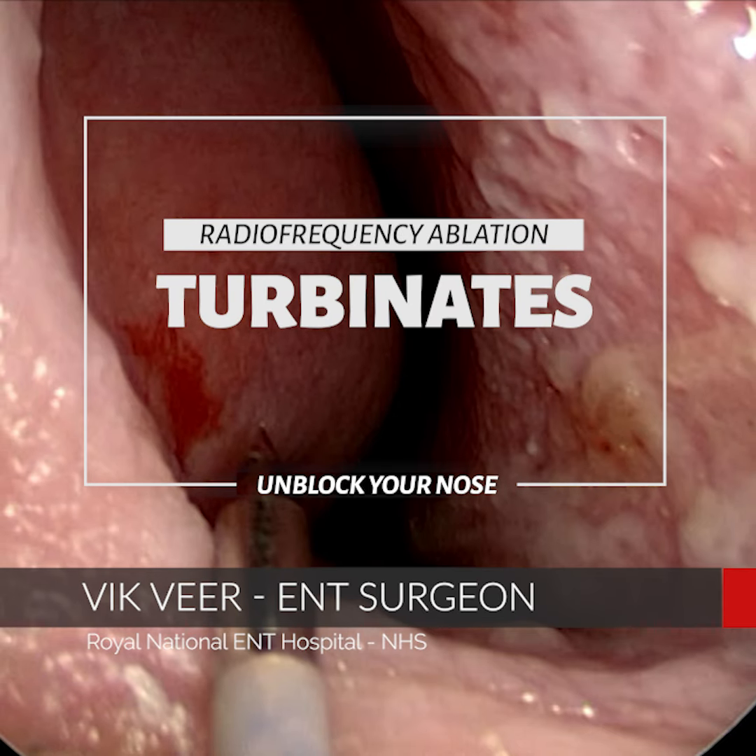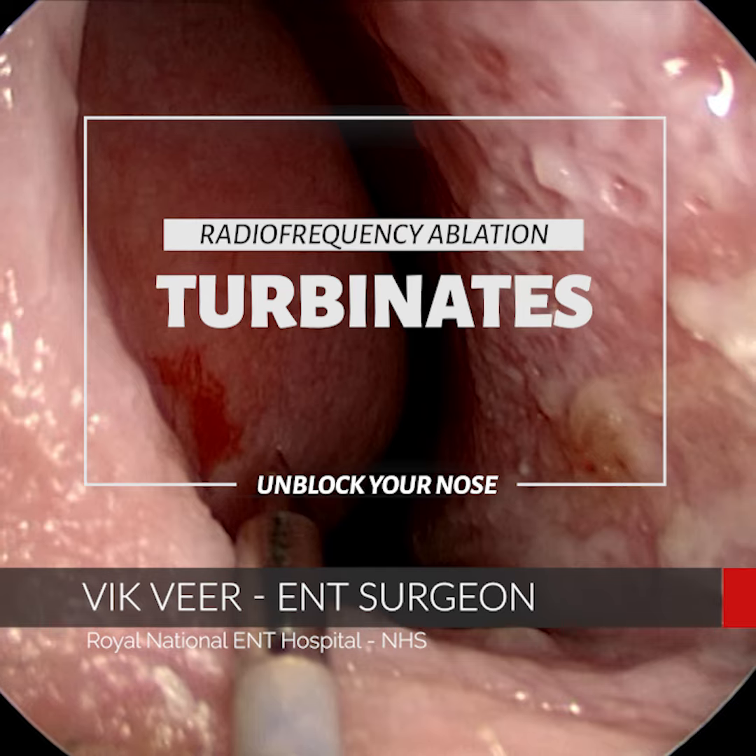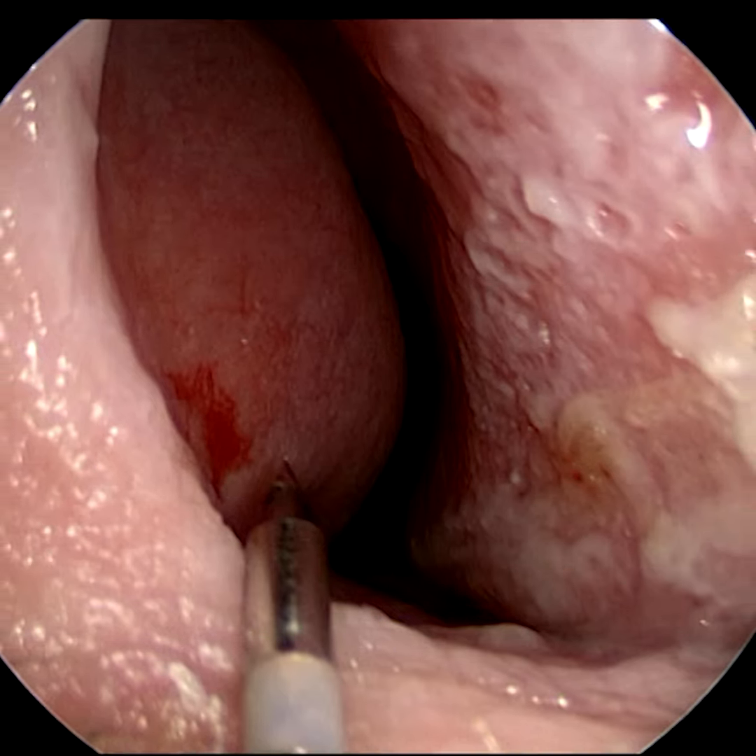Hi there, it's Vic Veer here again and this is another short operative video for you. This time I'm going to tell you all about radiofrequency ablation and what it can do for your nasal breathing.